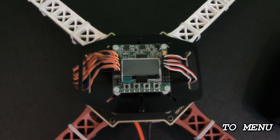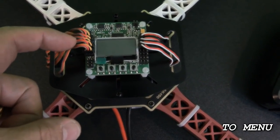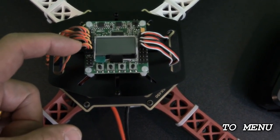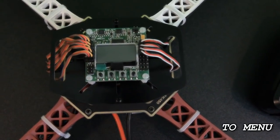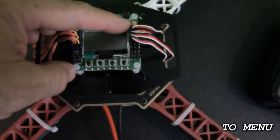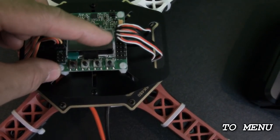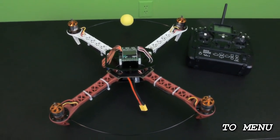The wires from the receiver plug into the KK2 board in the order of aileron, elevator, throttle, rudder, and the fifth one is an auxiliary channel. I used my gear channel, and this is going to be used to turn on and off the auto leveling in the KK2 board. All four of the ESC wires are going to plug into the right-hand side bank, going from motor one to motor four in sequence. Now that we have all the equipment basically set up, it's time to move on.